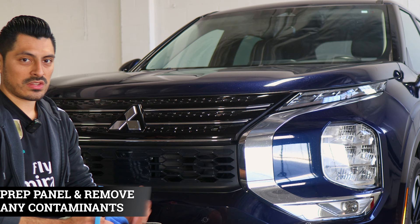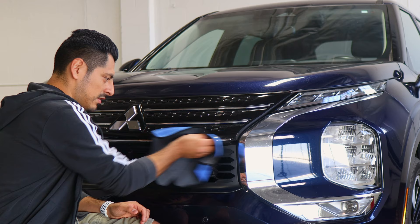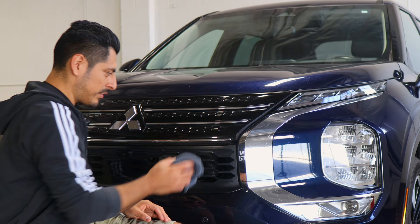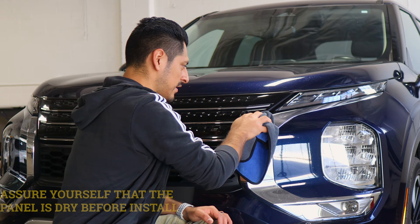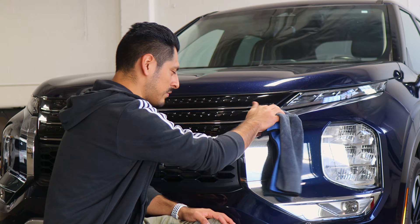Before we start with the installation, we need to make sure we prep the whole front panel. All you need is water and baby shampoo mixed together in a spray bottle. Once you have your solution, spray it onto a clean microfiber towel and start removing any contaminants the grille may have. Once you're done cleaning the panel, make sure everything is completely dry — that way the adhesive on the film is able to tack down to the panel. If there's still any water residue left, it will touch the adhesive side of the film and it's not going to stick, even if you apply heat. It will just continue lifting over time. So make sure everything is completely clean and dry.